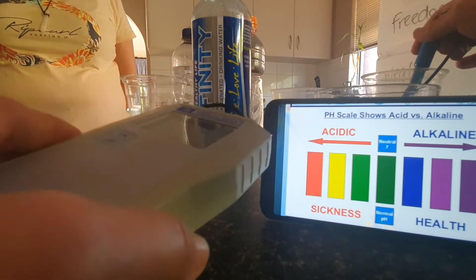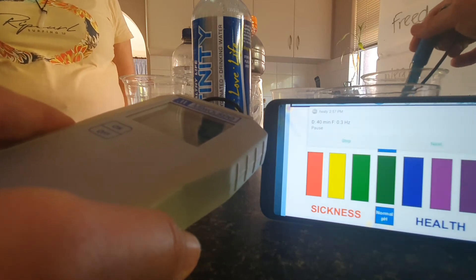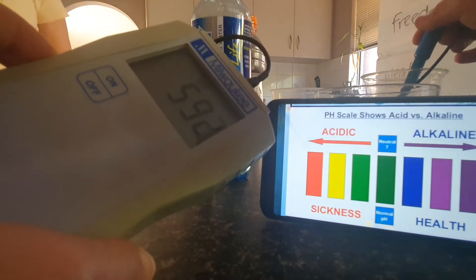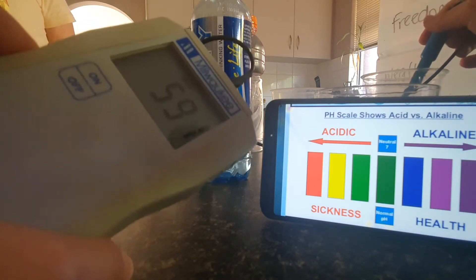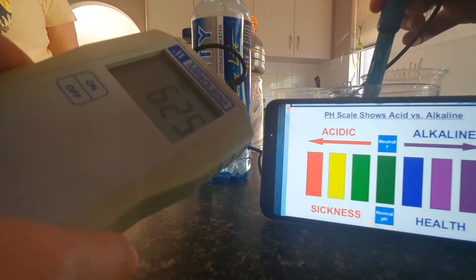Then we've got the tap water, which is close to 600 — it's shot up to 600. So there's no positive nutrient in tap water in Perth. We're in Greenwood. There's no positive nutrient in the tap water, which is kind of scary if you ask me.